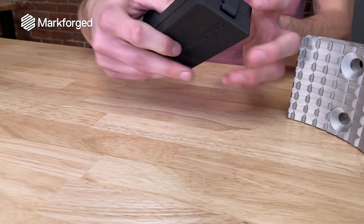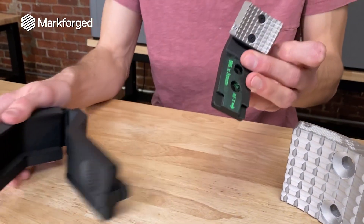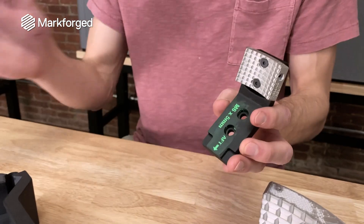So we have a part to show you today to provide you an example of what end-of-arm tooling looks like. This was designed by a system integrator and it's used to transport a casting component from one step in fabrication to sub-assembly.